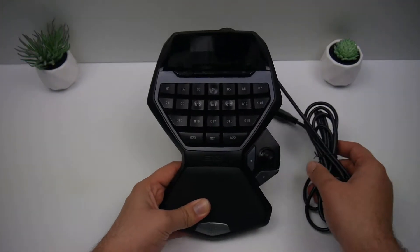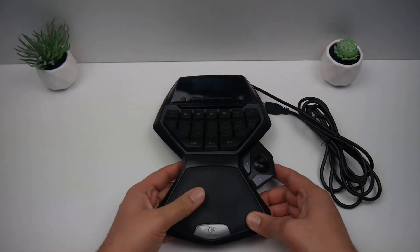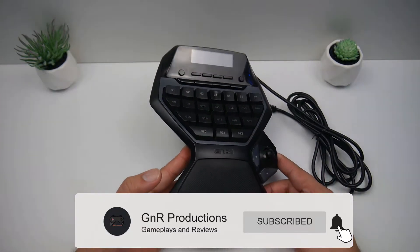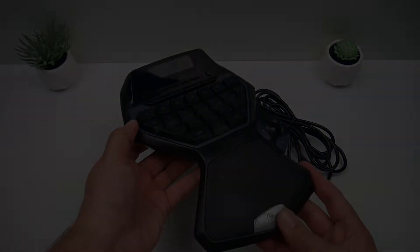Hello and welcome back to another review. We're reviewing the Logitech G13. We'll take an in-depth look at it later, so if you've got your snacks ready, subscribed and turned notifications on, let's get straight into the review.